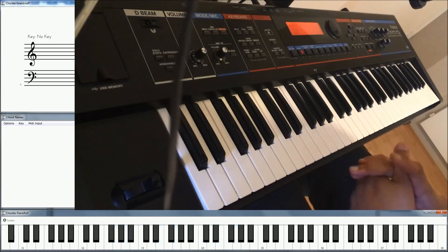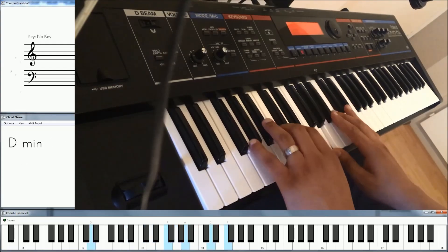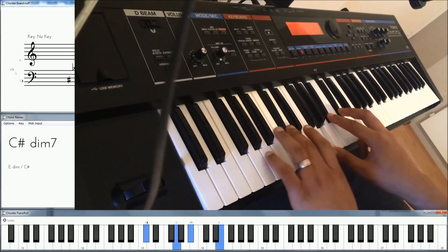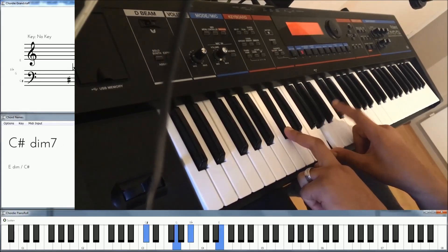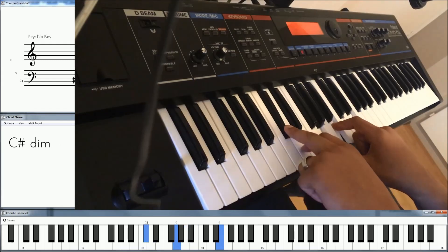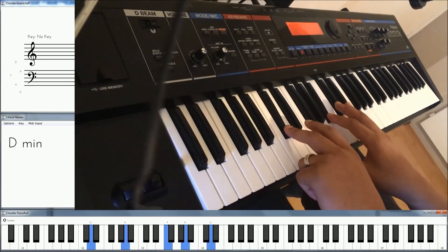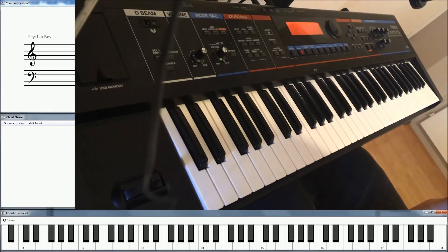Many of you have heard this progression before — it's that diminished move you hear a lot of gospel players do. You play a drop 2 of the diminished chord, and then the second note of your diminished chord — in our case it's B-flat — you play it up a half step. Whatever's in your left hand, play that up a half step as well. Then take those two upper half steps back down to the original. That's the idea — quite easy.